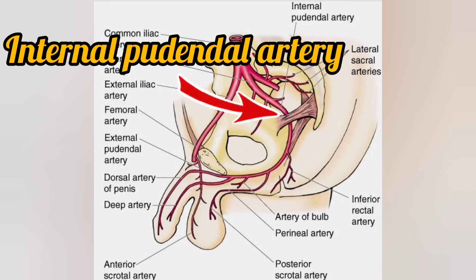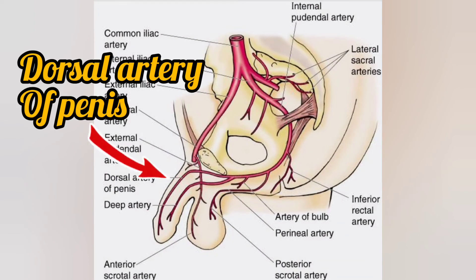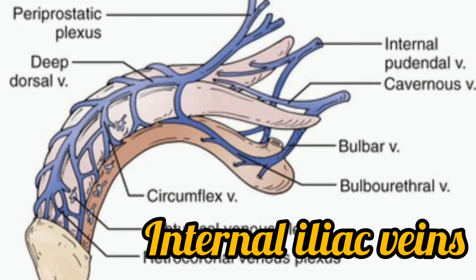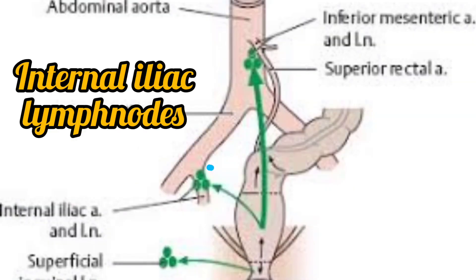The blood supply to the urethra is through the internal pudendal artery and also through the dorsal artery of the penis. Venous drainage is into the internal iliac veins. Lymphatic drainage is into the internal iliac lymph nodes and also to the deep iliac lymph nodes.